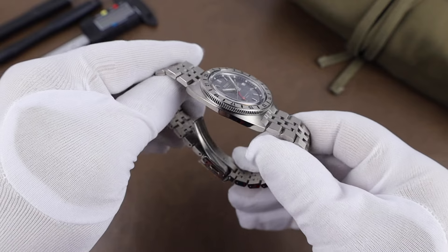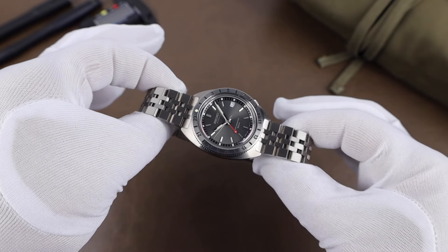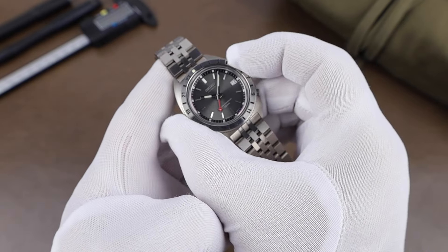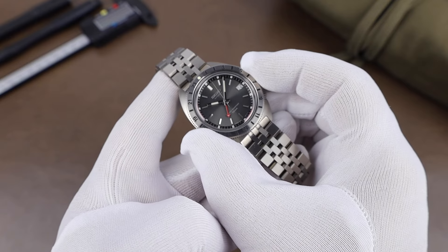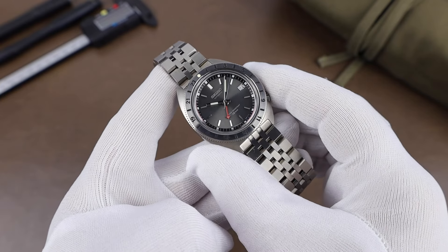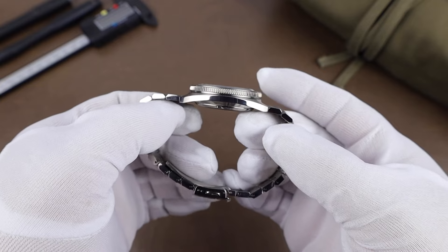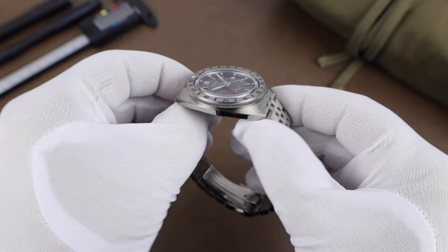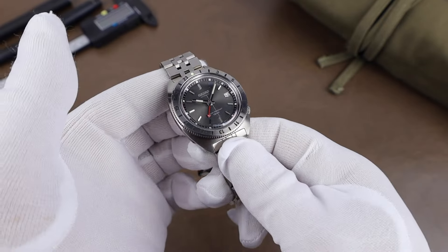The tonneau case design looks really nice and we've got that good curvature to the side profile — brushed on the top with polished sides and sharp lines where the finishes meet. The bezel has a coin edge and it is a bi-directional friction bezel. You can use that to track a third time zone with those 24-hour markings, and there's also the pip up at 12 o'clock, so you could use this as a timing or dive-style bezel as well. Case width comes in at 38.7 millimeters, lug-to-lug is 45.1 millimeters, lug opening is an odd-size 19 millimeters, and the thickness is 13.2 millimeters including the AR-treated sapphire crystal. Water resistance is 100 meters.